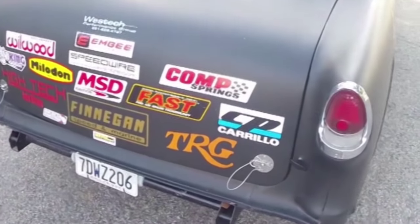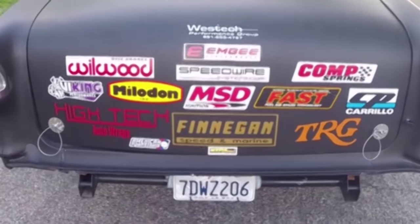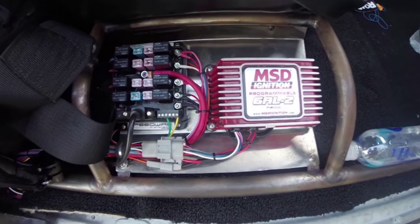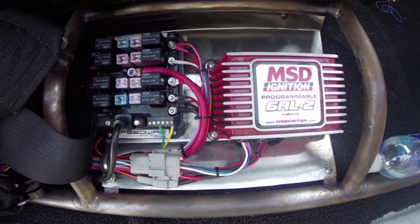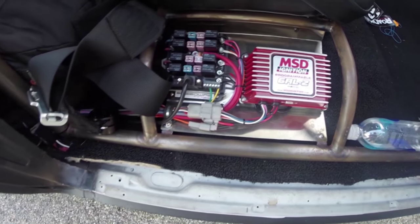The EFI is cool — it has a FAST XFI 2.0 box that data logs and can control a nitrous system, turbos, whatever. I don't have any of that, so I'm using it for ignition and fuel injection control. It has a FAST dual sync distributor giving the EFI the cam signal. We've got an MSD coil and an MSD Digital 6 box giving me a programmable launch rev limiter. Wiring is by Speedwire — they make the cleanest wiring you've ever seen for a race car. The fuse panel is totally worth looking at right next to the seat.